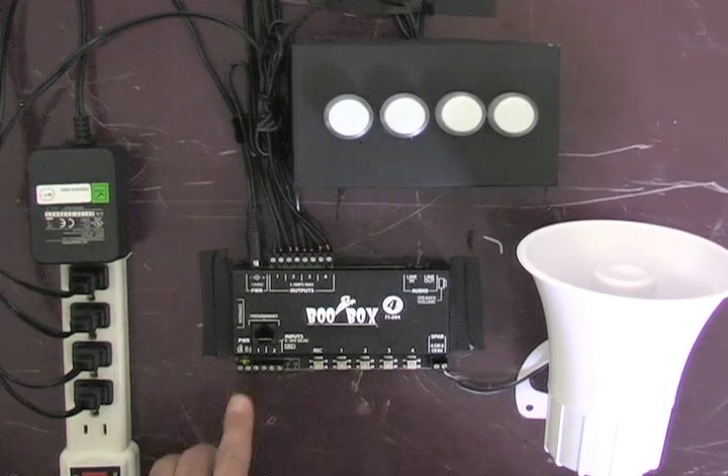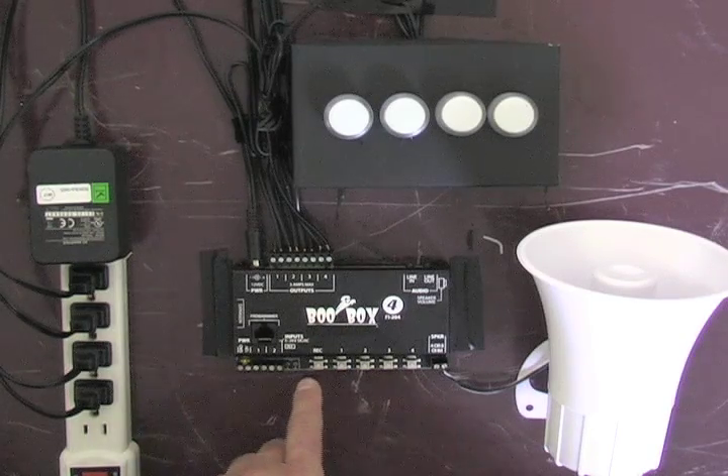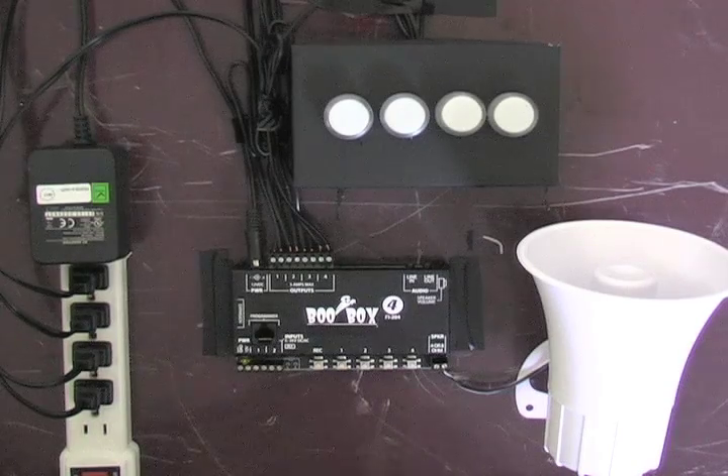To preview a scene, you can trigger the inputs or you can press the numbered button for the scene that you want to play back. Since we just recorded scene one, I'm going to press button one. And as you can see, it plays our scene back exactly as I had recorded it.